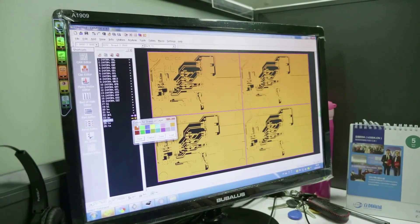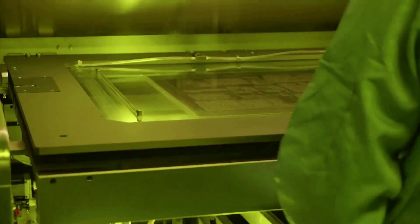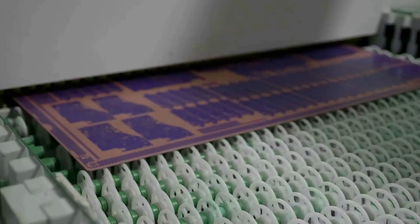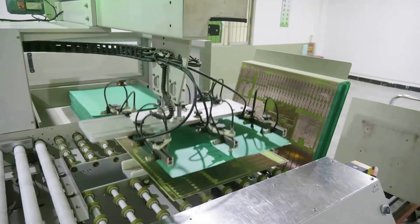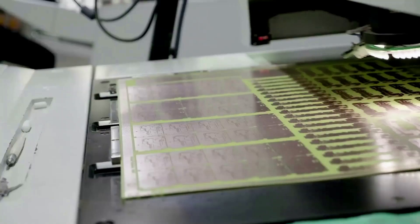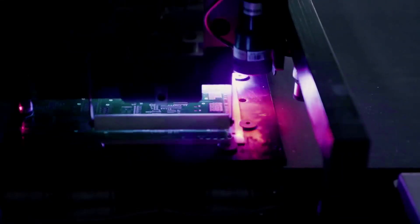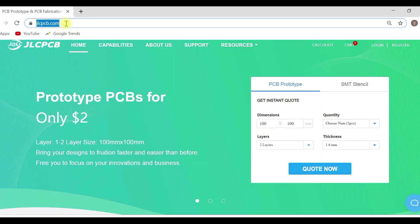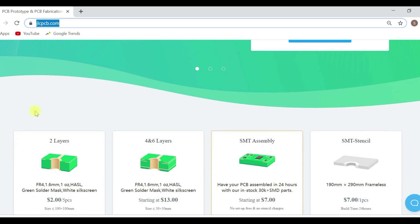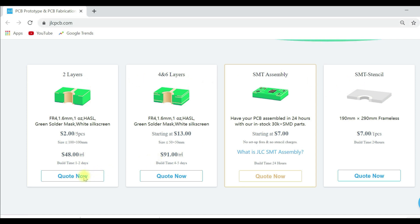JLCPCB makes custom PCBs starting from just $2 with an automated process to produce high quality and accurate components. It's very easy to place the order. Just go to jlcpcb.com and scroll down. You can select two layers, four and six layers and more. Just click on quote now.